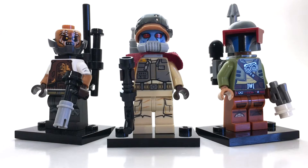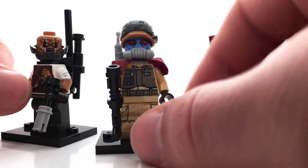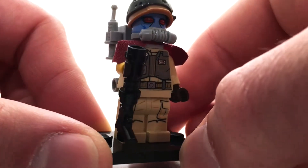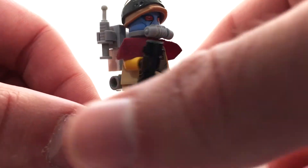Hey there, Brixtor here. Today we're looking at some more LEGO Star Wars Bounty Hunters. I was inspired to create this video after watching The Mandalorian — awesome show with really cool characters — so I decided to create some Bounty Hunters of my own.